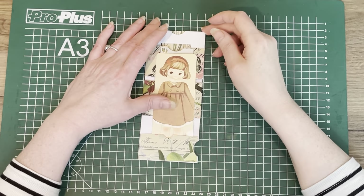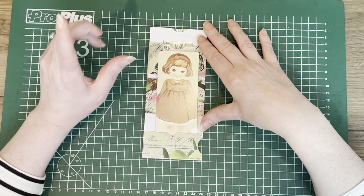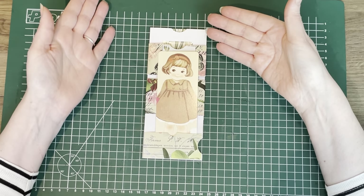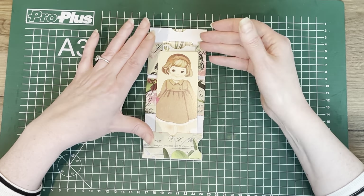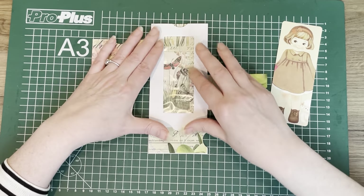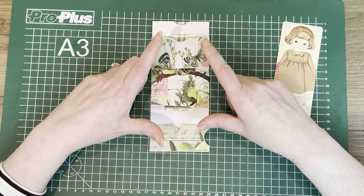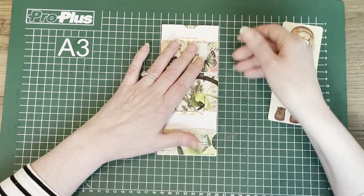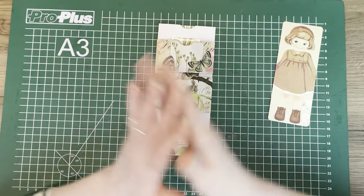Hey guys, welcome back. My name is Margret. For those of you who don't know me, I am from the Netherlands and I am doing the 100 day project. And today is day 69. And as you can see, I have a prototype on my desk. This is not at all how it's going to look like because I want to do it a completely different way, but the basic structure is here. Let's get started.